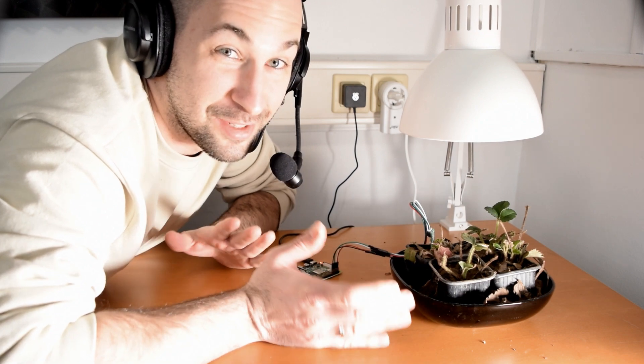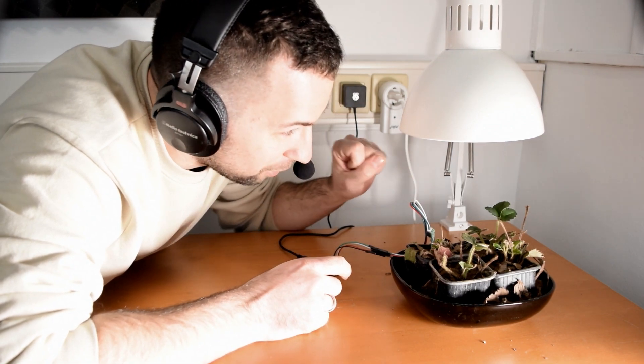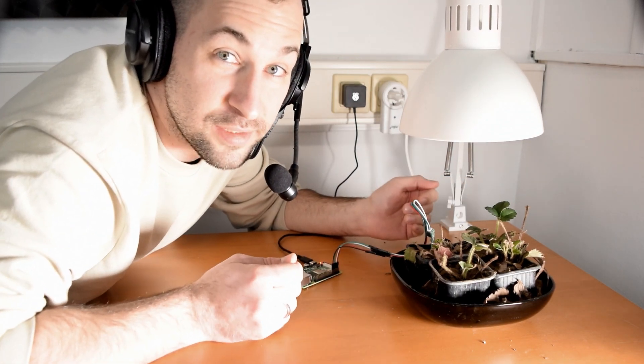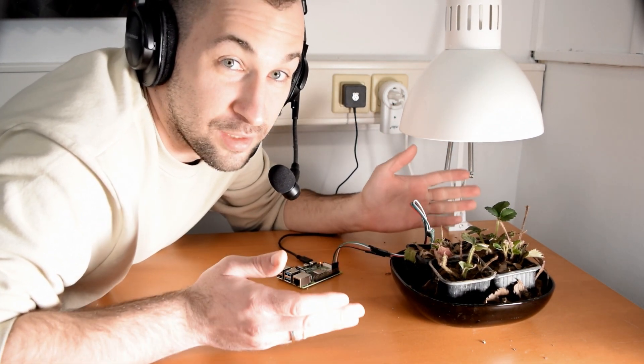They are right here. So from this point on, it's not a game anymore. I have to take care of these plants. This little one is growing here already. And this episode is about what plants need to grow and about my sophisticated plan of how I will automate all these.